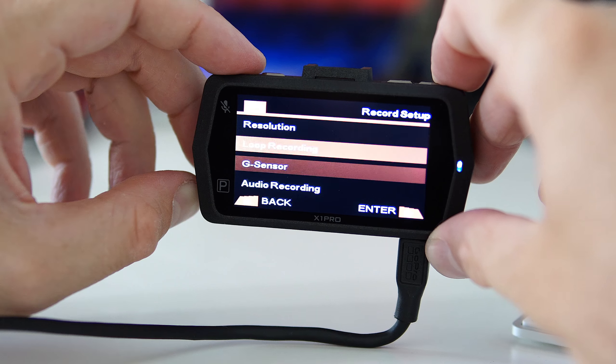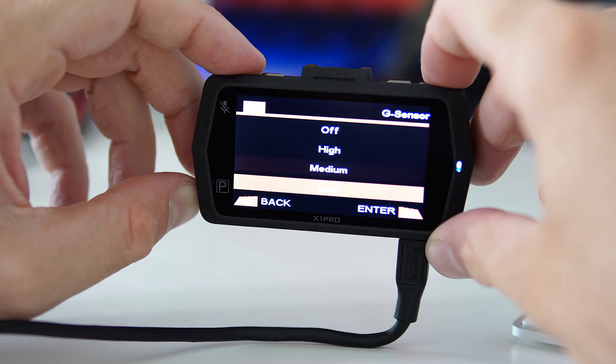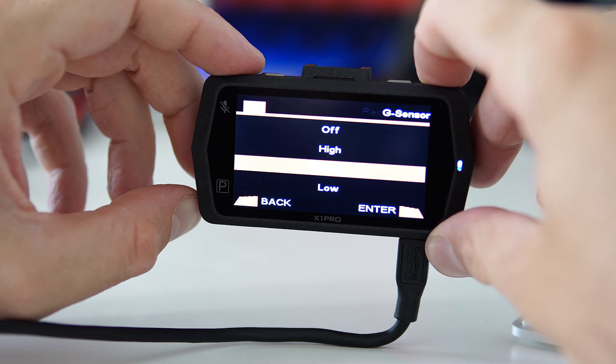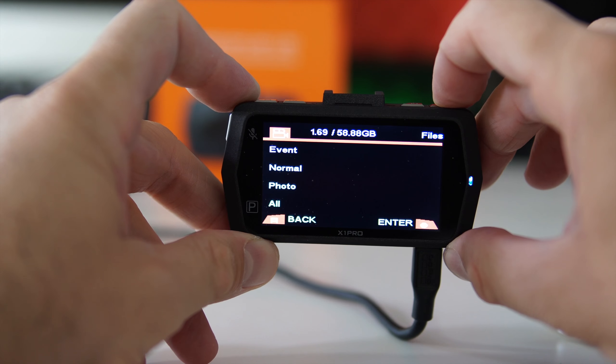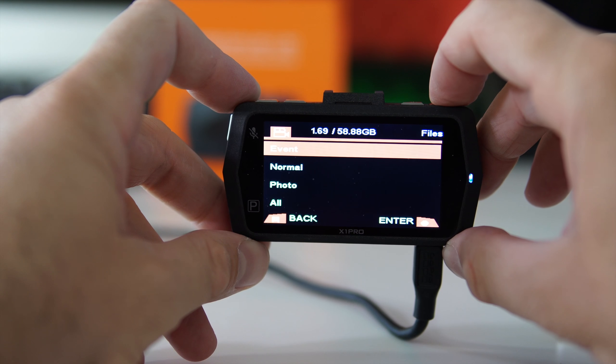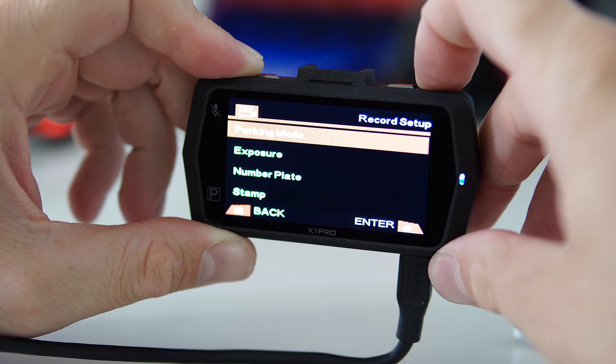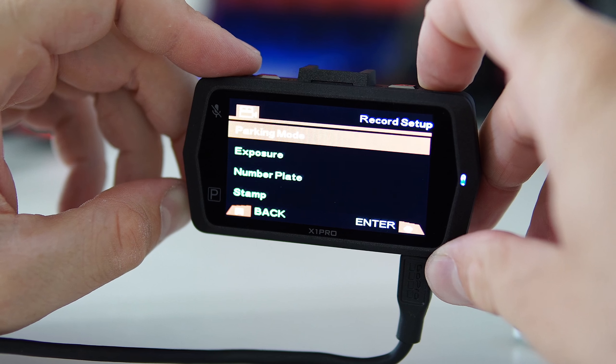The camera has a couple of interesting features. The most important is probably the emergency lock: if you brake suddenly or get hit, the camera creates an event folder and saves that recording so it won't get deleted — very useful in a car accident. There's also a parking monitor where the camera records every time it detects motion. However, to use this feature you need to hardwire the camera to your car or have a power bank connected.